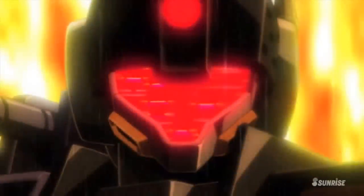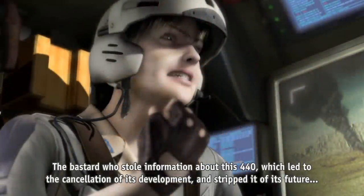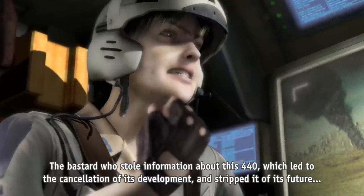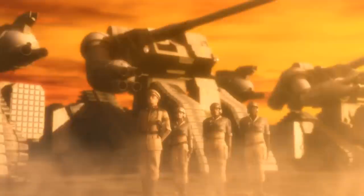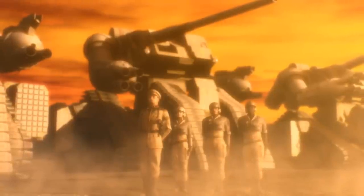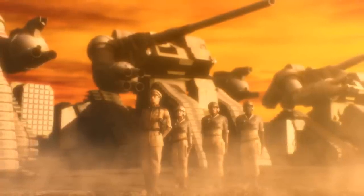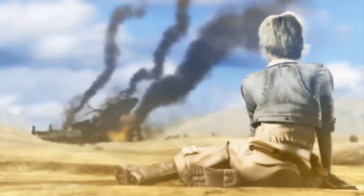Sadly enough, no more of these amazing units were produced, due to them being used in a Federation intelligence ploy that involved all of their data being leaked to Zeon. This resulted in three of the four assault types being used in a penal battalion during the first wave of Operation Odessa, and none of them would see the end of it.